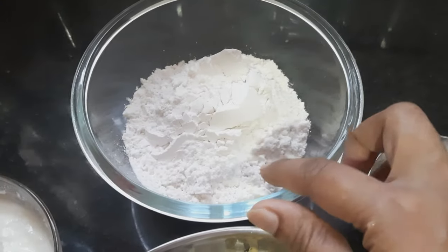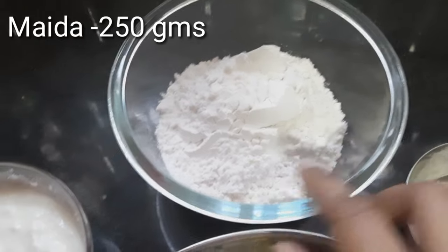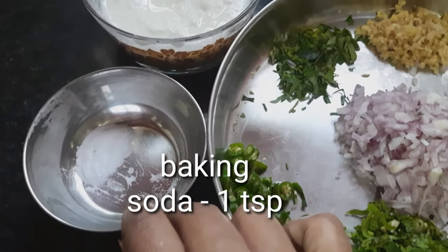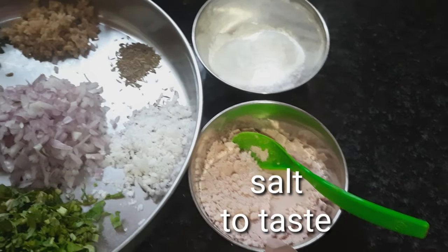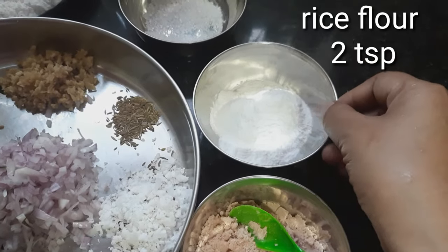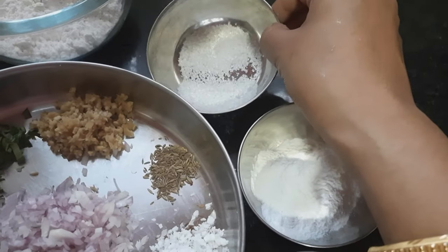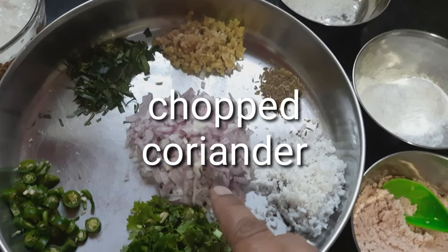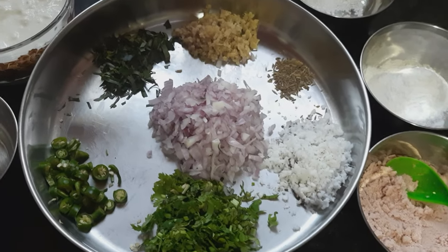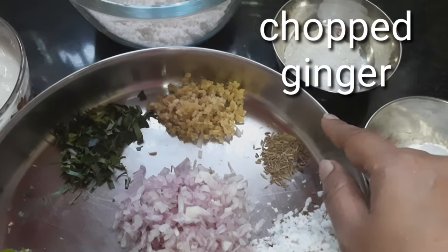I need about 250 grams of Maida, 1 cup of curd, a little baking soda, salt, 2 spoons of rice flour and sugar. And then I have here chopped onions, chopped coriander, chopped chillies, grated coconut, and a spoon of jeera.